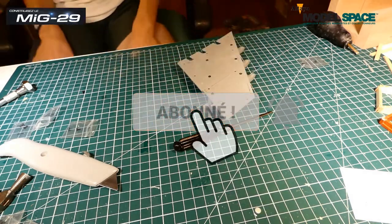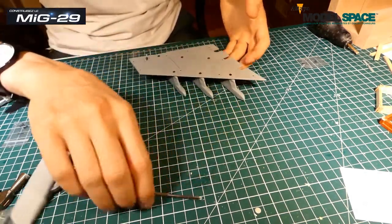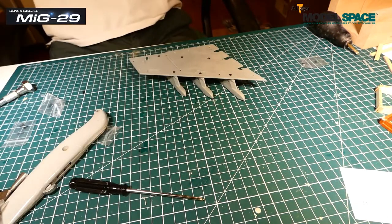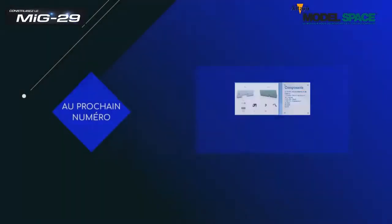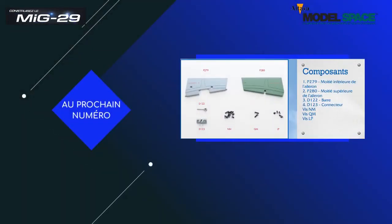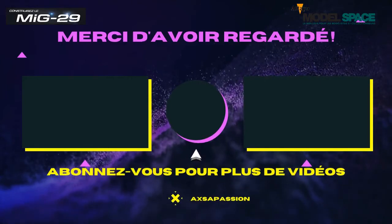Truc de malade. Les pylônes sont faits. J'espère que cette vidéo vous aura plu. On se retrouve pour la suite — on va faire la finale de l'aile. À plus, tchuss ! J'espère que cette vidéo vous a plu. Si c'est le cas, laissez un pouce, un commentaire, et abonnez-vous si vous n'êtes toujours pas abonné. Je vous dis à la prochaine.